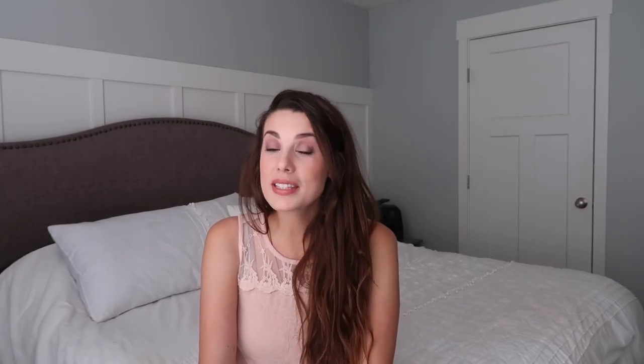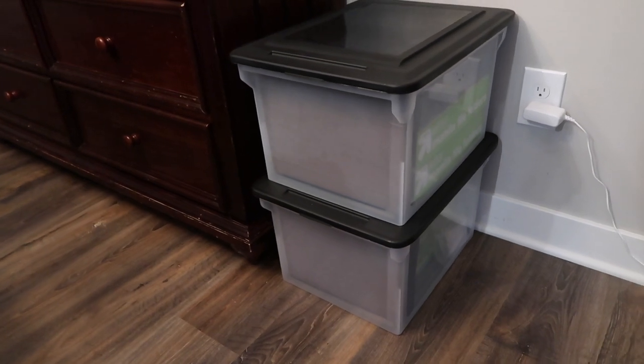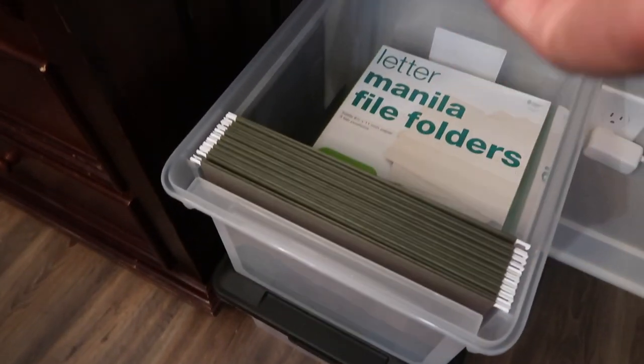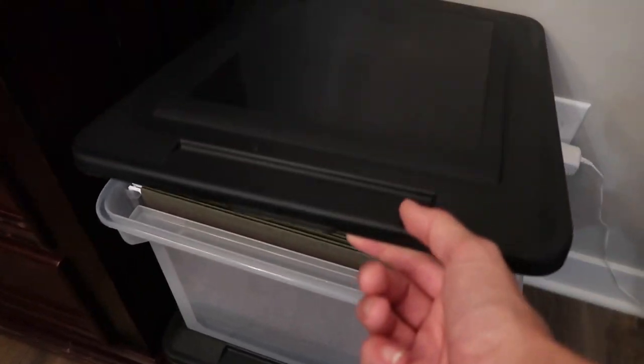Another must-have is a filing tote — basically a portable filing cabinet. They make these awesome plastic totes that make organizing your kids' curriculum, lesson plans, and things you want to save for them so easy. Especially if you're in a state that requires you to turn in work, this just simplifies the process.